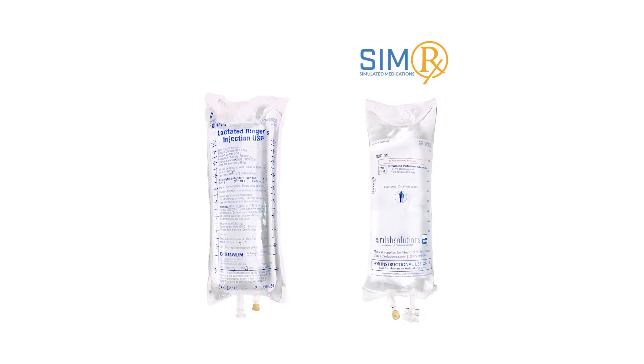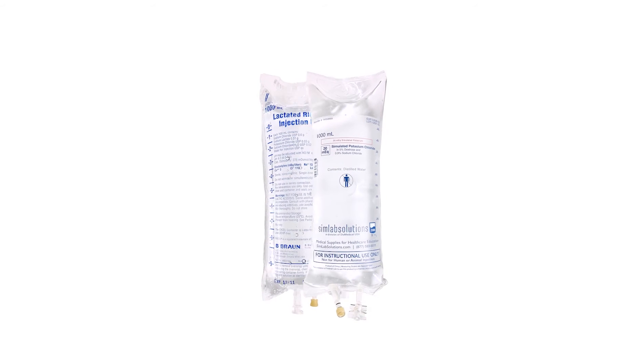Hi! Today we'll be highlighting SimRx simulated IV fluids and blood products by SimLab Solutions. They were specifically created to help educators teach best practices in IV therapy. SimRx simulated IV fluids are designed to replicate their active counterparts in all physical aspects.